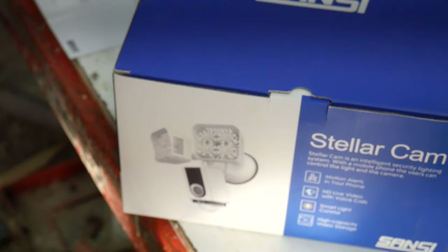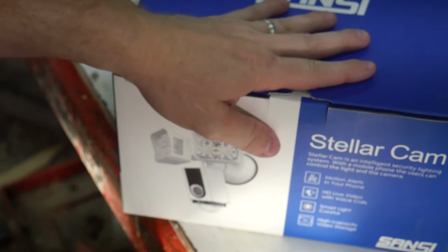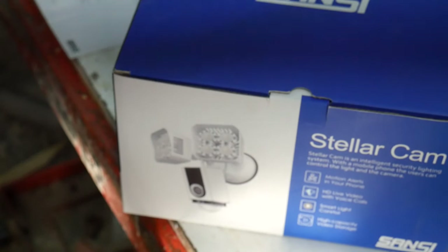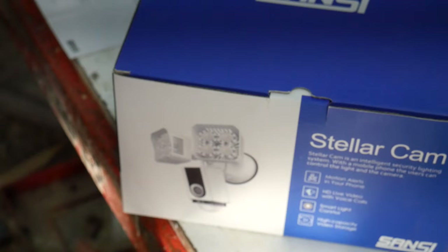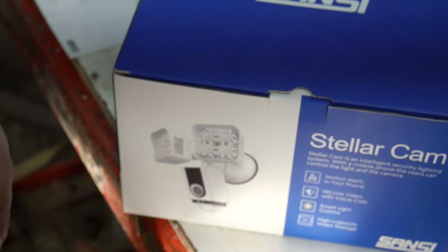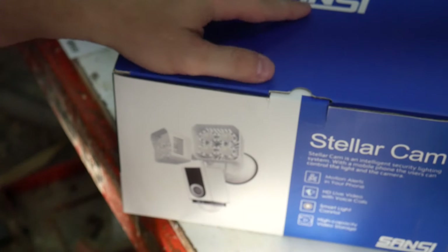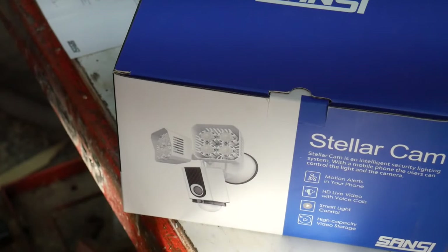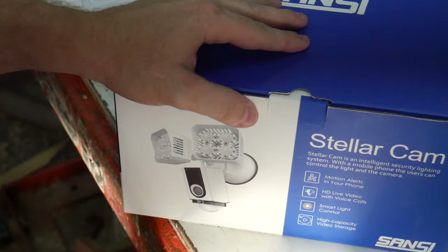For the purposes of this review, I'm going to install this light and camera temporarily inside my shop, just to have a controlled environment to review its performance. Maybe later, if I have time, I'll install it in the permanent location — and I'll have footage of that at the end of this video.